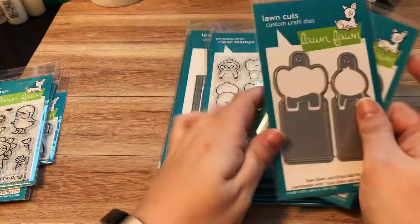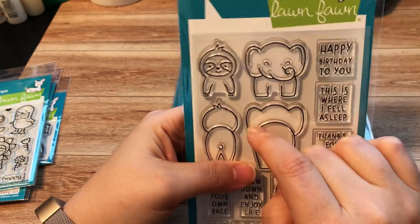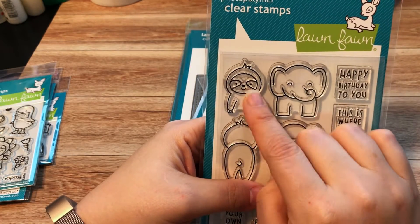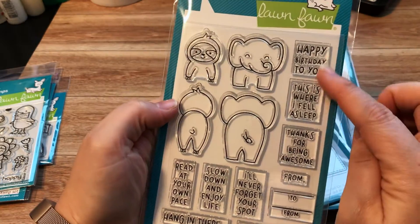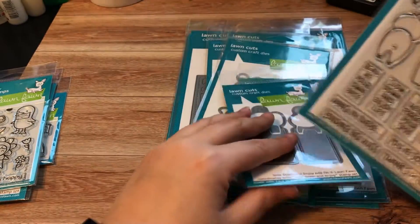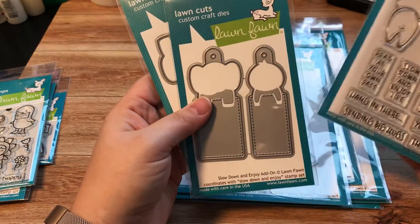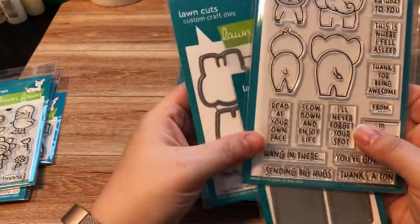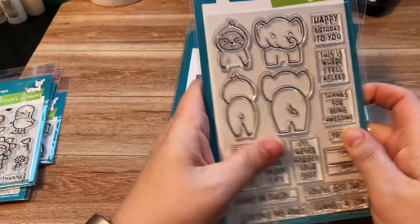I need to make some Easter cards. This set I could not resist — I have the Christmas one with the reindeer and the bear. I love sloths, so this was a must-have. I picked up the sentiments that go with it and both coordinating dies — it's called Slow Down and Enjoy, plus the add-on die set to cut them out and make bookmarks and tags.